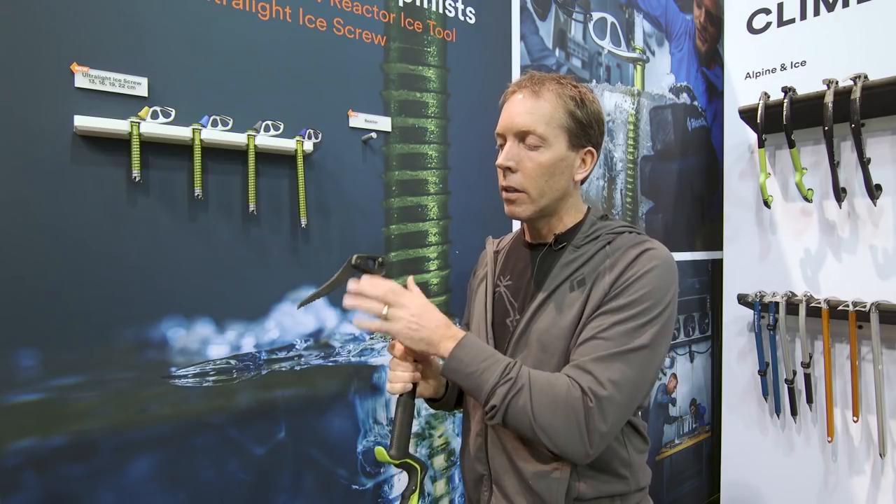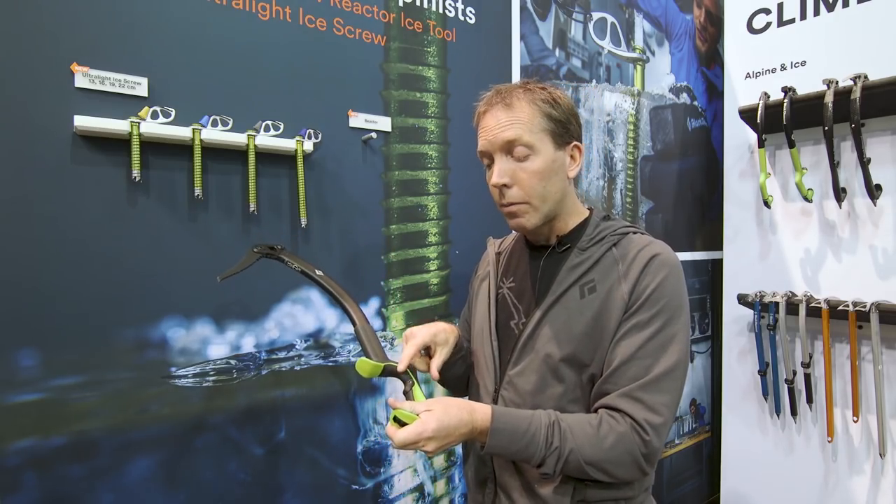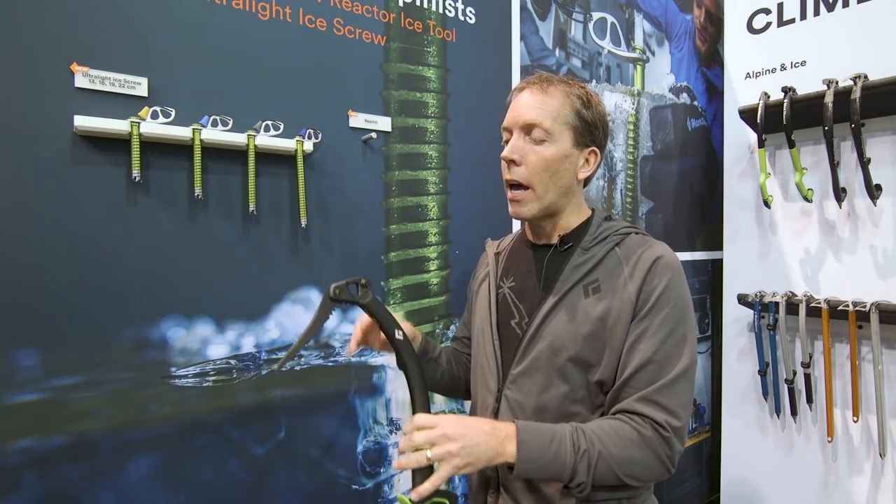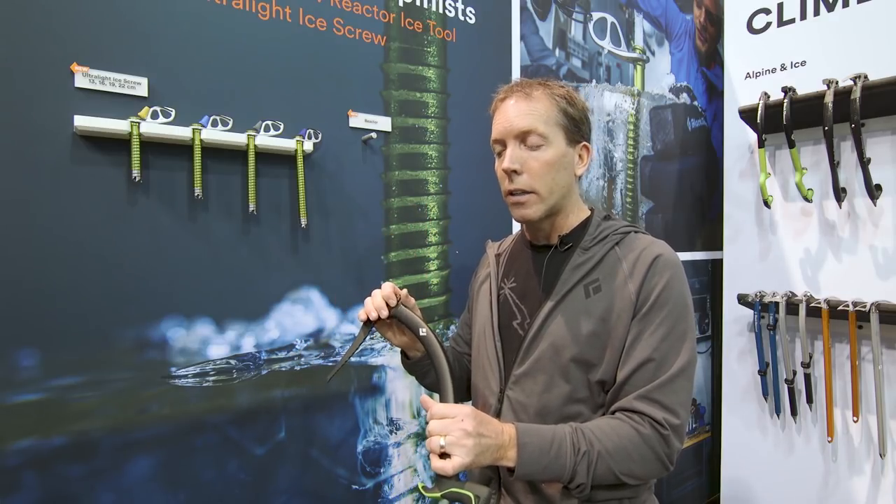It'll come with the Natural Ice pick and with the insert depending on the size. If you wanted to add a hammer and adze, those would be additional — they're called the Alpine hammer and the Alpine adze.